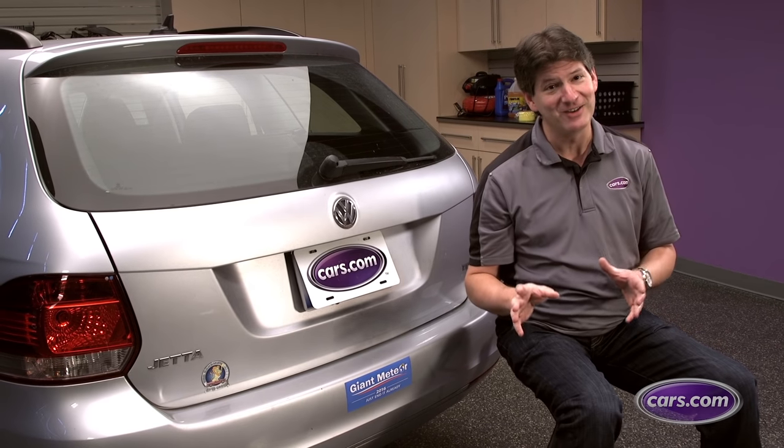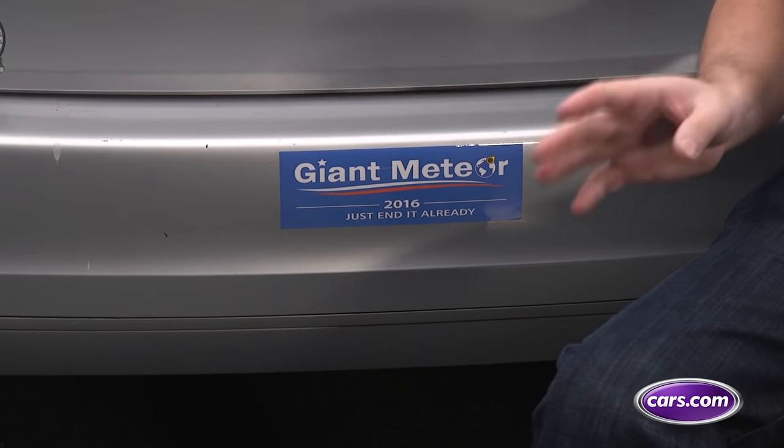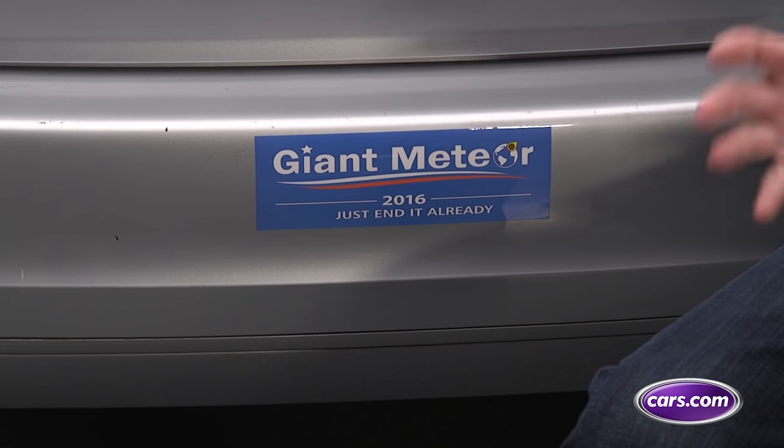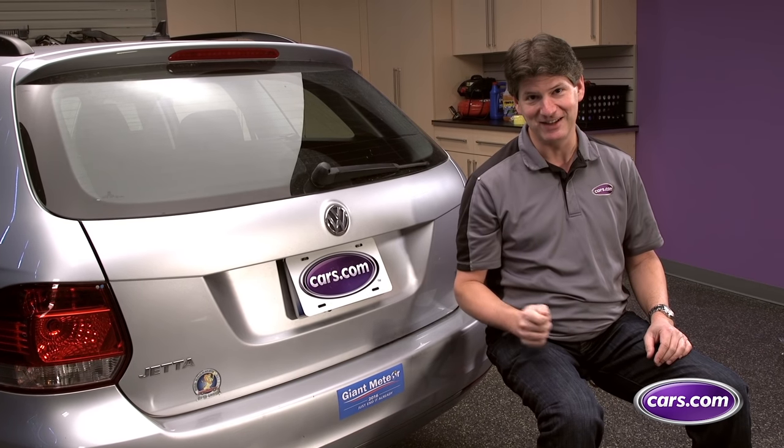Whether they're on your car's bumper or window, stickers enable you to express yourself to a large audience. The problem is that trends and tastes change, and political campaigns do finally end. We'll give you some tips on how to move on and clean the slate.